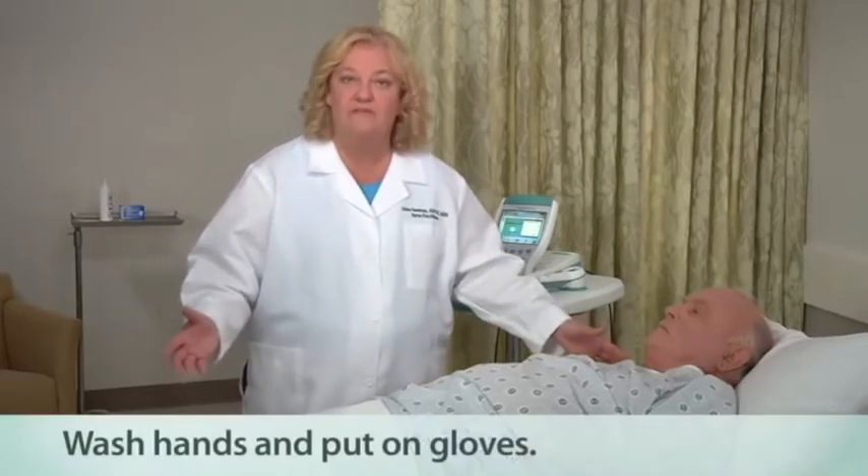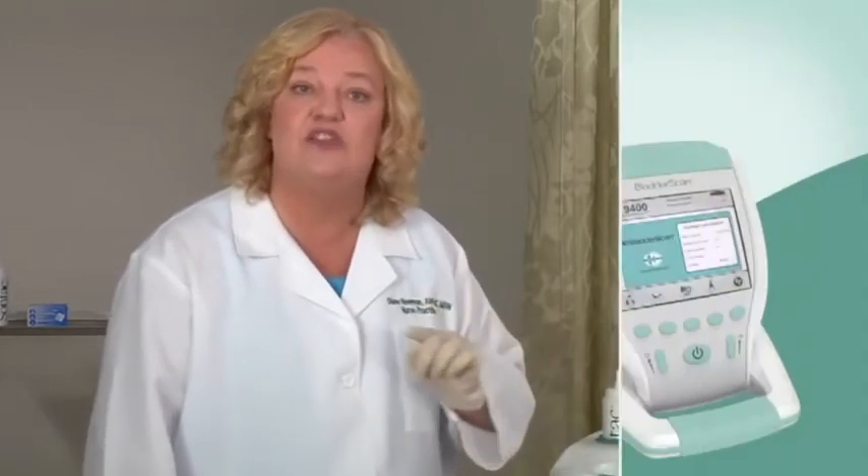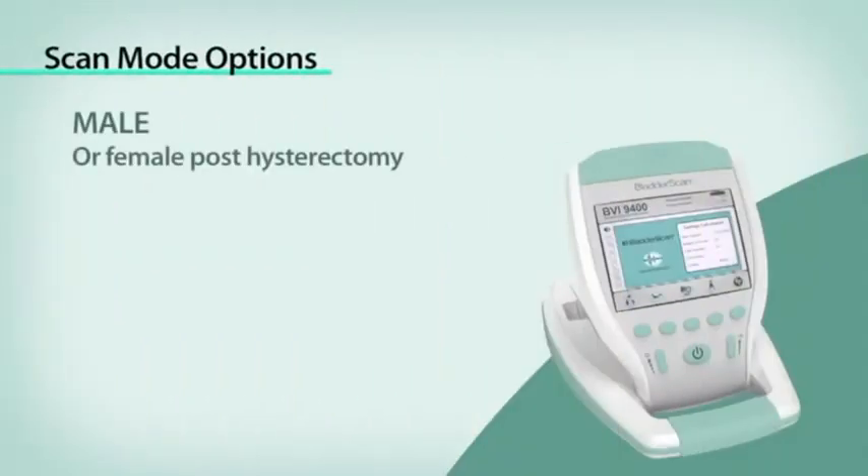Explain to the patient the Bladder Scan procedure and the reason for measuring bladder volume. Have the patient lie in the supine position, flat, with head elevated on a pillow. Turn on the Bladder Scan by pressing the on-off button, which is right here. The Bladder Scan BVI9400 is designed to scan in three specific modes: male patient, female patient, and small child.